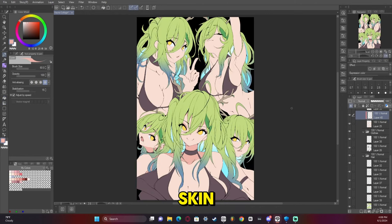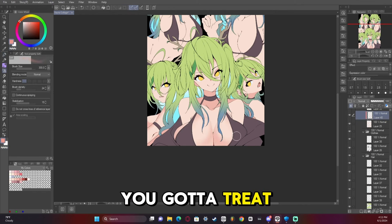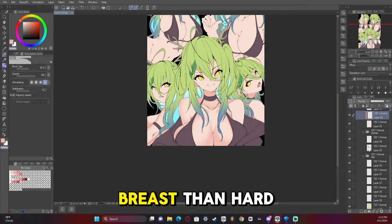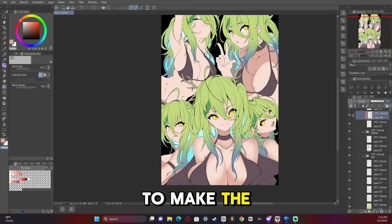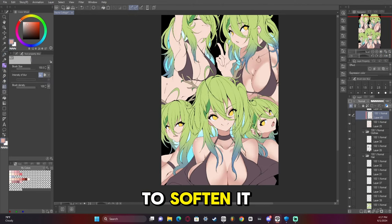Now we're starting to render the skin. You've got to treat breasts like they're spherical, so you want more soft shading on breasts than hard shading. I usually use the blend tool or blur tool to make the hard lines softer, and then go in with an airbrush later to soften it up even more.